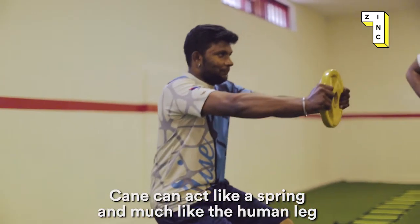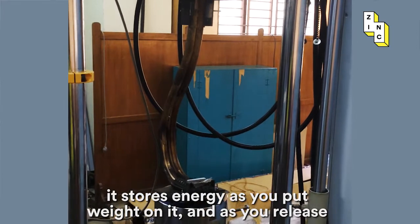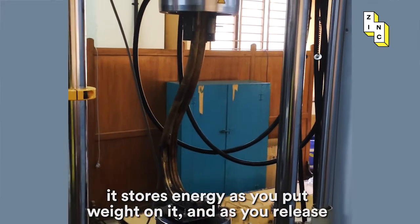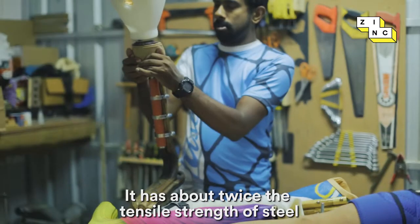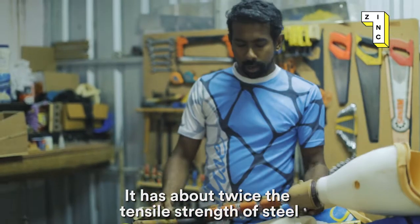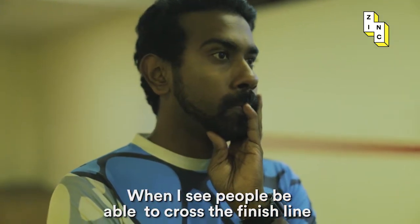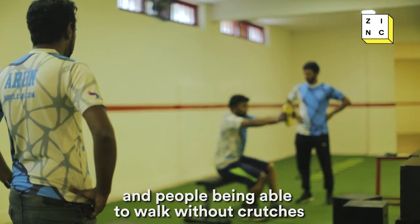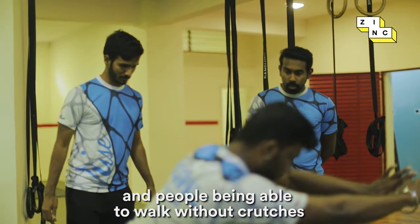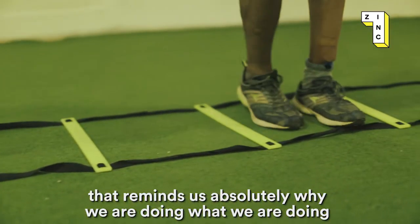A cane can act like a spring, much like the human leg. It stores energy as you put weight on it, and as you release it, it pushes off and gives you some assistance. It has about twice the tensile strength of steel at about half the weight. When I see people be able to cross the finish line and walk without crutches, that reminds us absolutely why we're doing what we're doing.